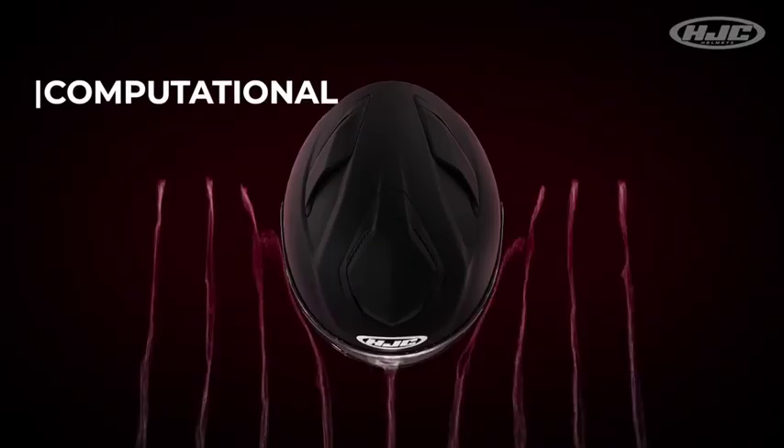Our engineers were able to achieve that by using computational fluid dynamic software. This gives us the ability to optimize the aerodynamics of the shell and the ventilation. Let's move on to the ventilation.